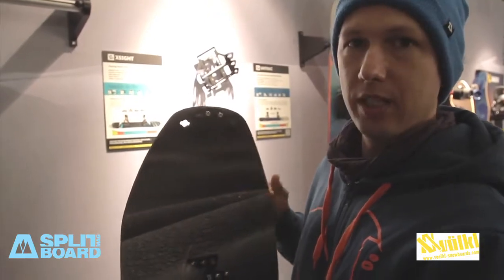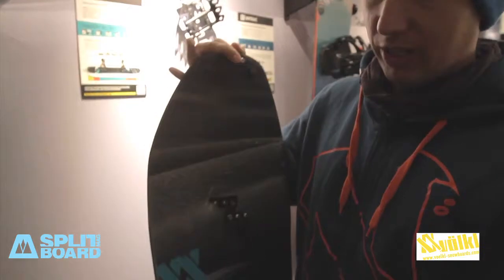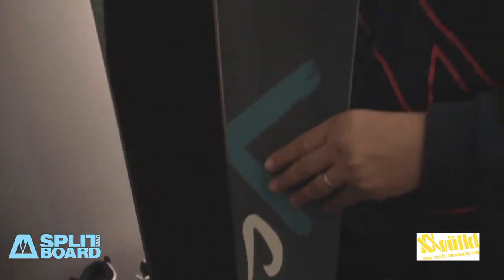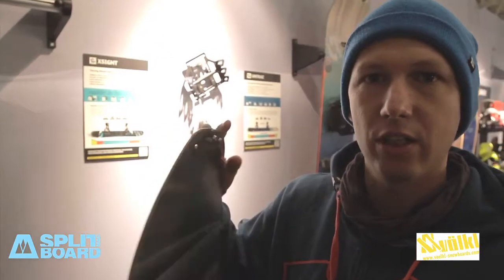So this is a tapered shape, which means you have a straight part in the edge. It makes it really playful with a shorter, effective edge. What's really special with this board is you have a hybrid shape — camber in between the bindings and rocker in the nose and tail.